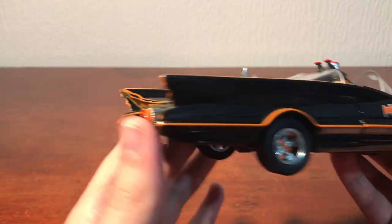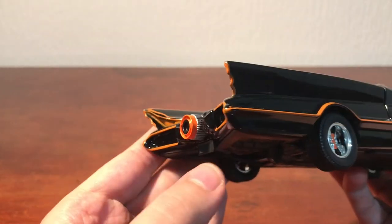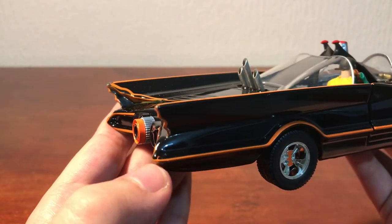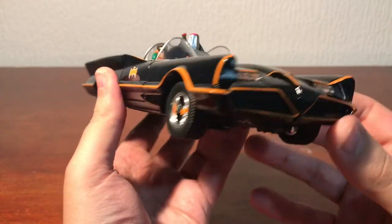This door opens up as well. And you can see Robin is sat in there on the phone from the looks of it. Very cool. Nice details in here. As far as the paint goes, the orange paint on the outside is not bad — a little bit chipped on the corner here and there, a little bit sloppy there perhaps, but not bad. Pretty good.